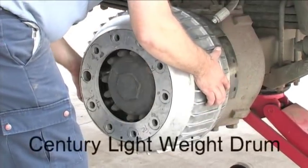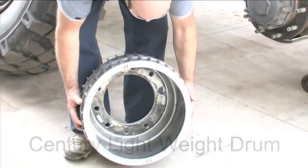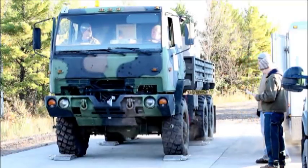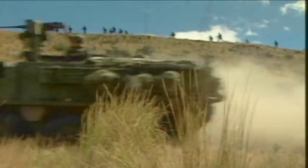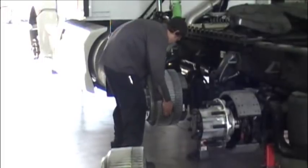Century Incorporated has developed an advanced lightweight brake drum that improves vehicle performance while reducing unsprung mass. The Century brake drum has prototypes for the FMTV, the U.S. Army Stryker, a commercial front steer axle, and a commercial drive axle and trailer axle for Class 8 tractor-trailers.